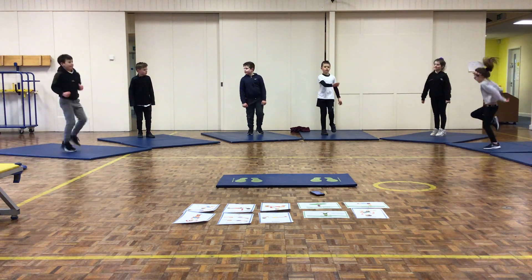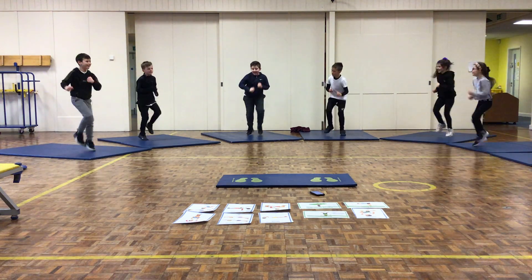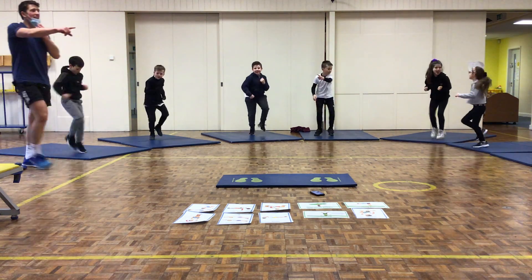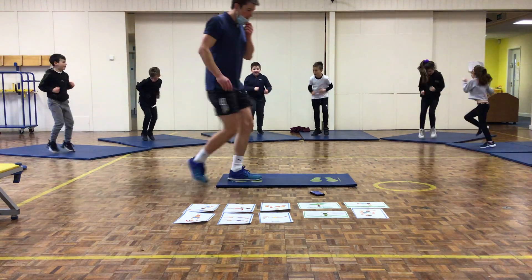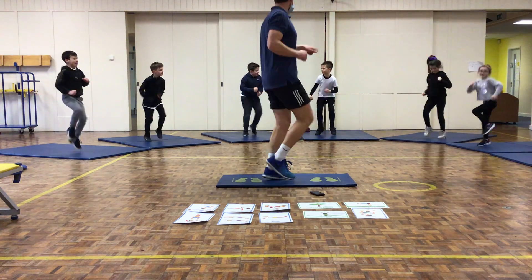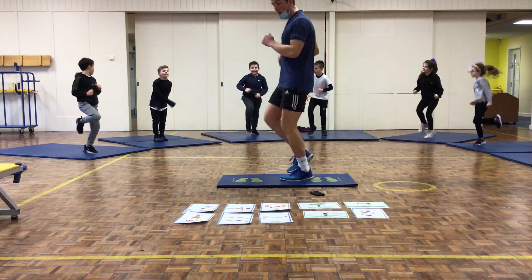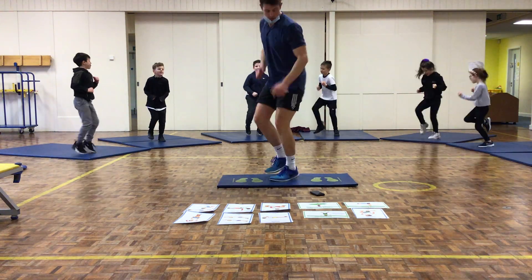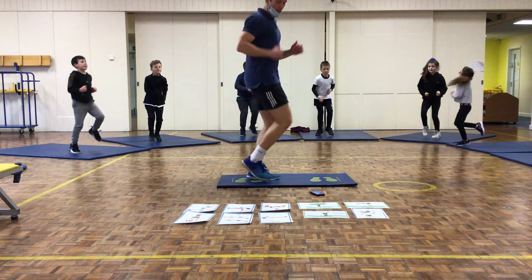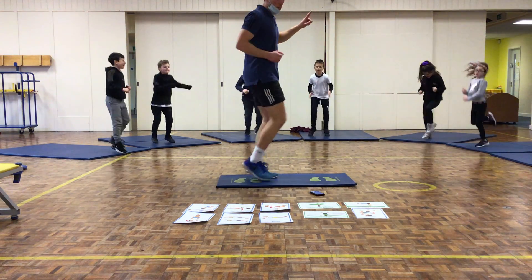3, 2, 1, up we go. Jogging on the spot — try some high knees. You've got 15 seconds left, trying to keep the same pace throughout. 5 seconds left. 3, 2, 1, and relax.